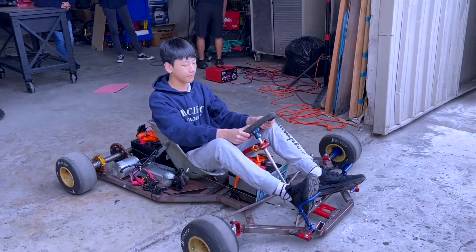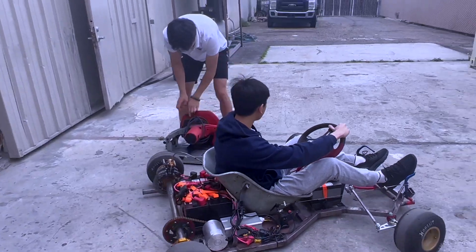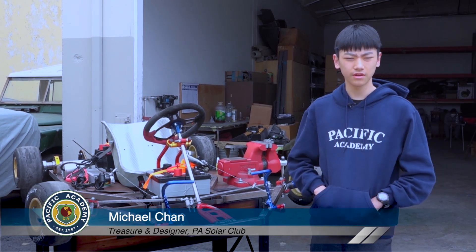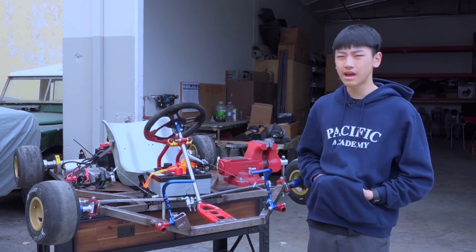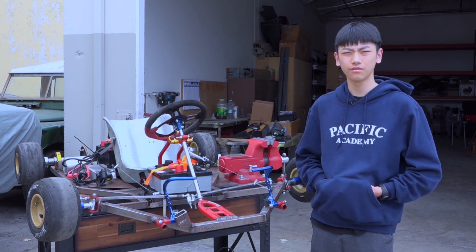I'm Michael Chan and I decided to join this club because I've always loved cars ever since I was three, so I decided to put that to use. When designing this, I used simple software called Tinkercad — it's a website and very easy to use. But for the actual solar car, I'm going to use more advanced software such as Solid Edge or Fusion 360.